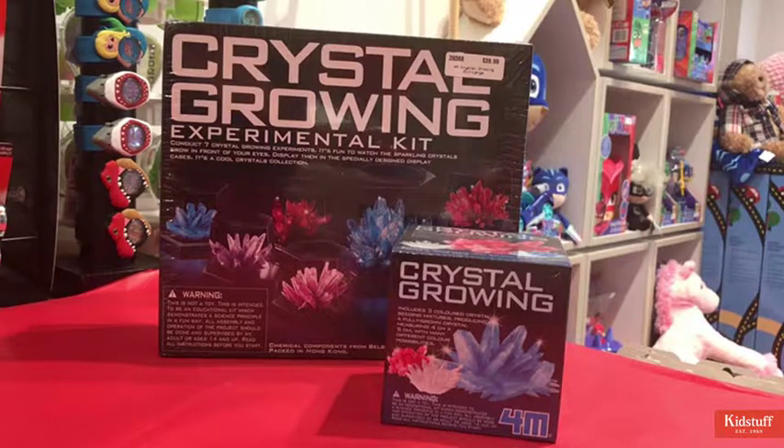Really great kit, very educational and obviously very pretty — great for anyone who's really interested in crystal growing, crystal formations, and geology. If you're interested in buying this one you can purchase it by clicking the link below, or you can pop into any one of our 57 stores Australia-wide and talk to our lovely staff and we'd be more than happy to tell you a little bit more about them.